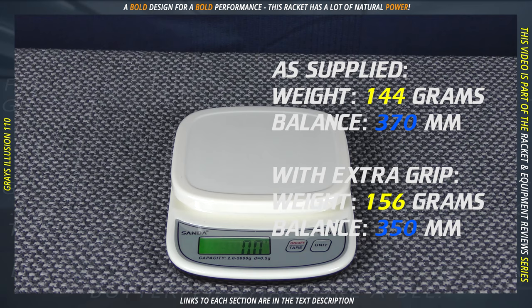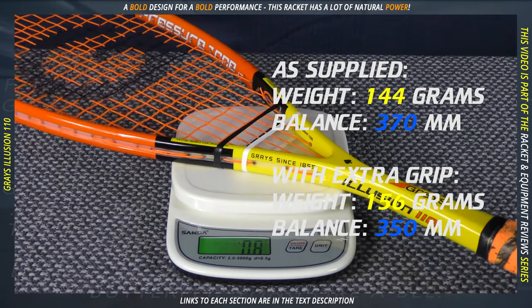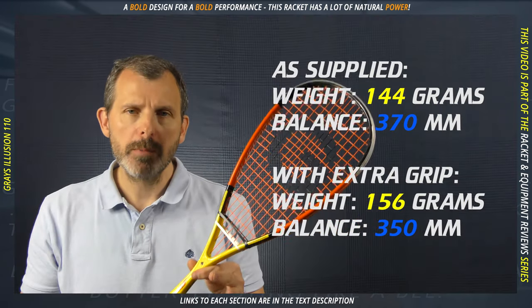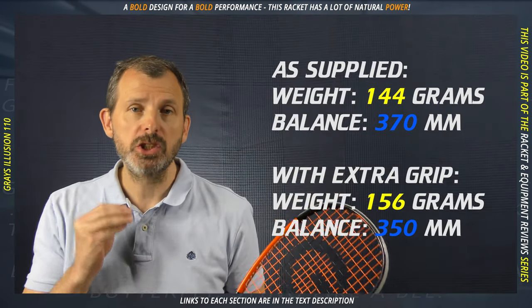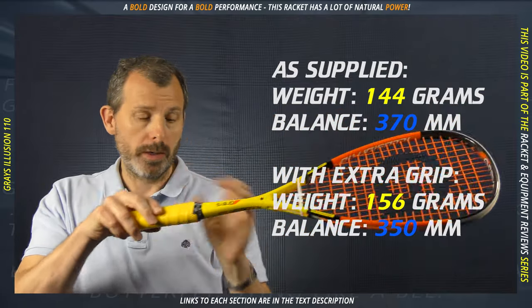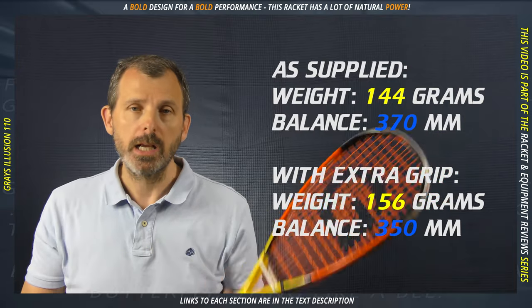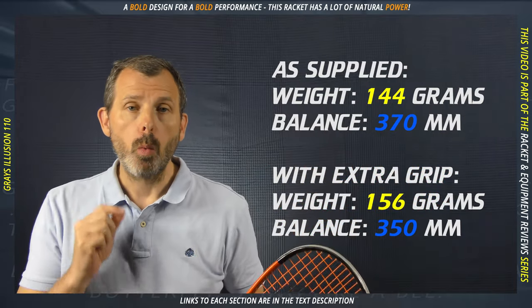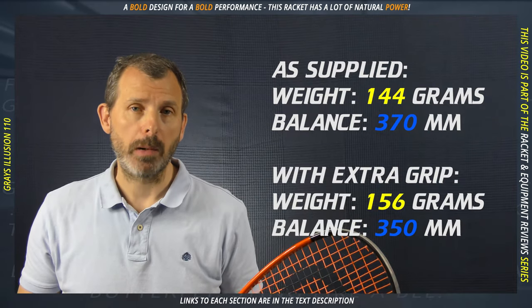As supplied, this racket weighs 144 grams. I know it says 110 on here, but remember, as with all rackets, that is just the frame — no strings, no grommet set, no grip, and sometimes even no resin. So 110 is the pure frame weight; 144 is as it's supplied.